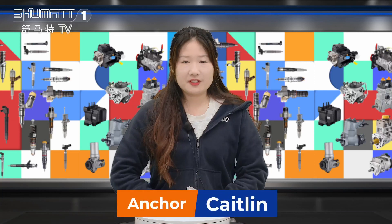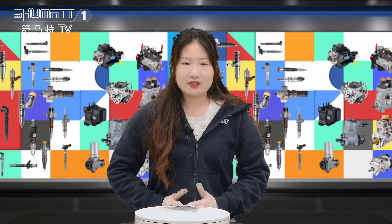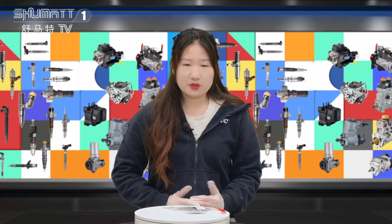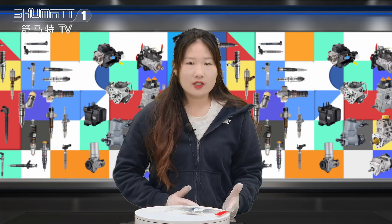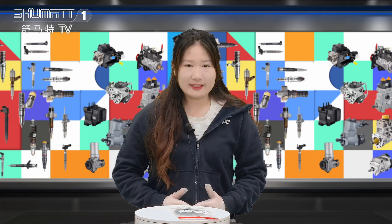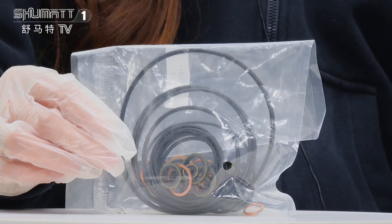Hi everybody, good afternoon. This is Kateen from Shenzhen Shima, specialized in diesel parts. You can follow us on our YouTube account because each week we have different videos. Today the product we're going to show you is our pump repair kit. Follow me — this is the pump repair kit.